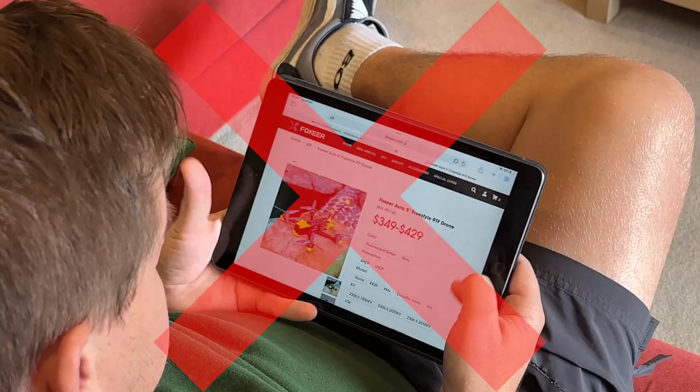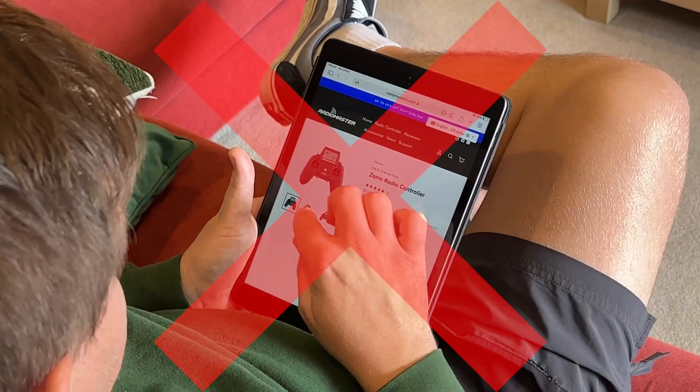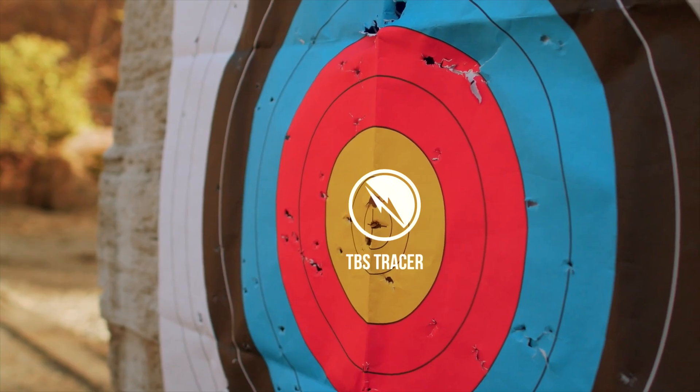Let's start with Ghost. It's not offered on any pre-built drones or available as an option on any radio that you should consider buying when getting into FPV. So Ghost is the first elimination. Tracer is pretty much in a similar situation to Ghost, so it's eliminated as well.